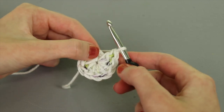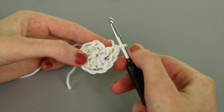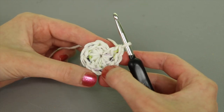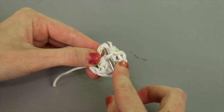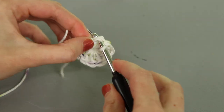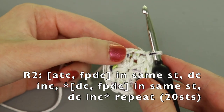Now I've crocheted all 10 stitches: nine double crochet plus the alternative turning chain which counts as the first one. Count back to the top of the first stitch — one through ten — insert under the top of the alternative turning chain and yarn over to slip stitch. That completes round one.